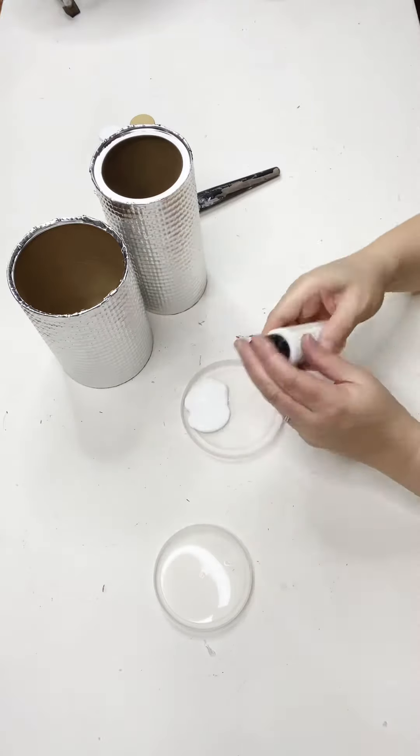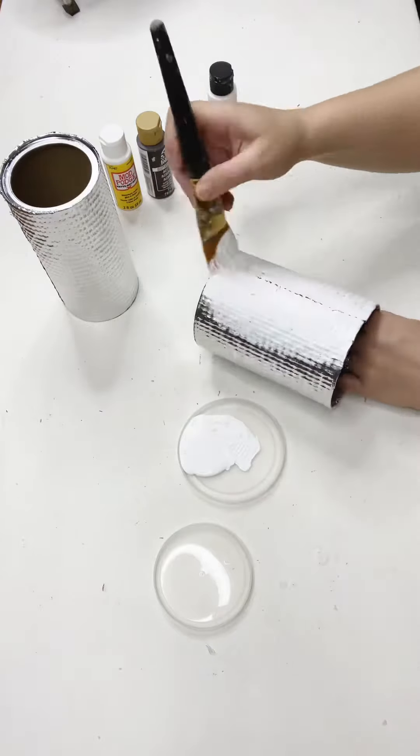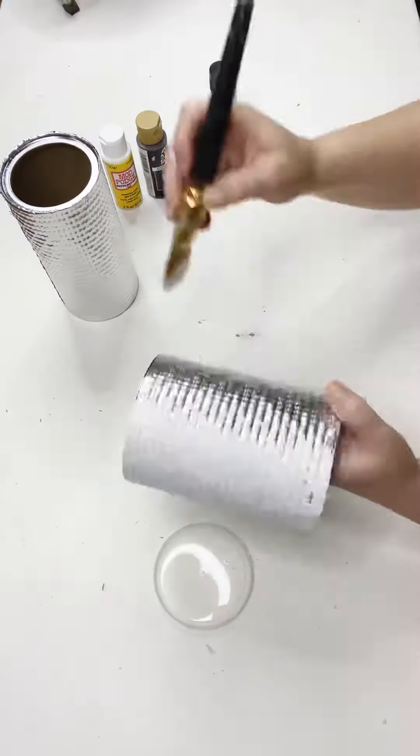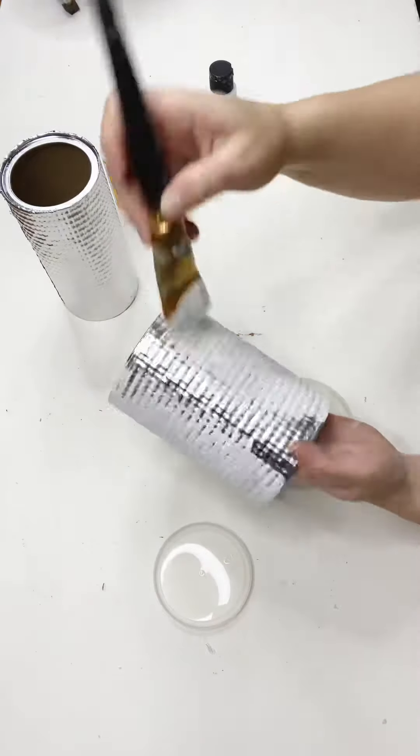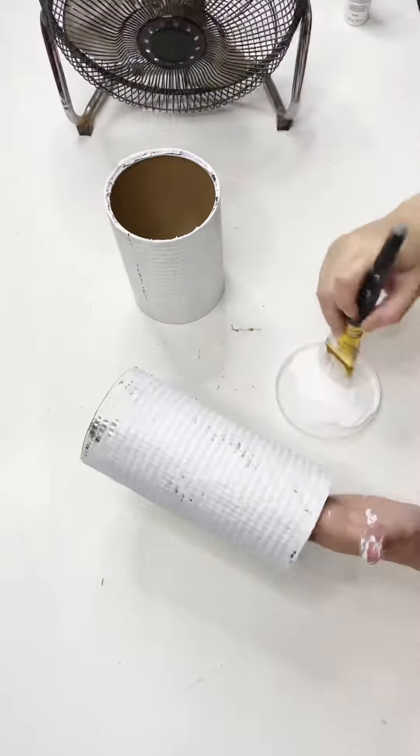I'm actually going to continue to repurpose — I'm using the lids as my little paint palettes. I'm just taking some white chalk paint; I chose to use just some chalked Folk Art Decor paint, and I'm just giving it a couple of coats, letting each coat dry in between.